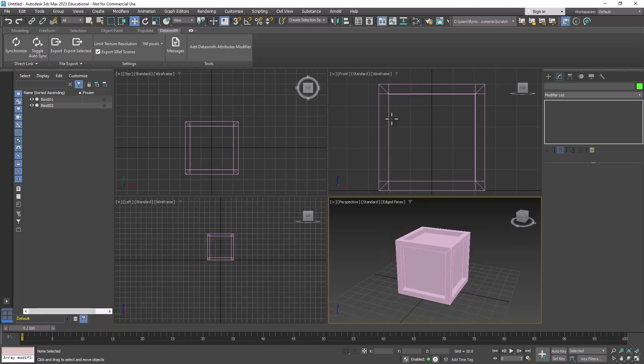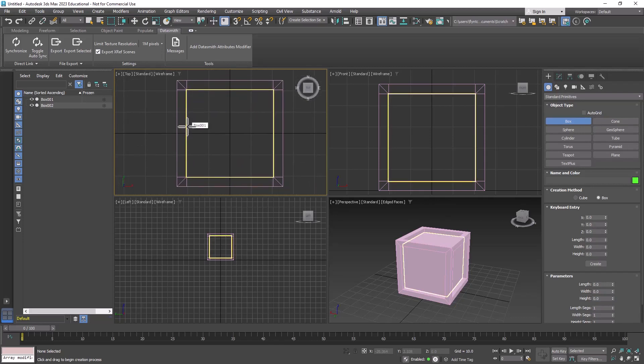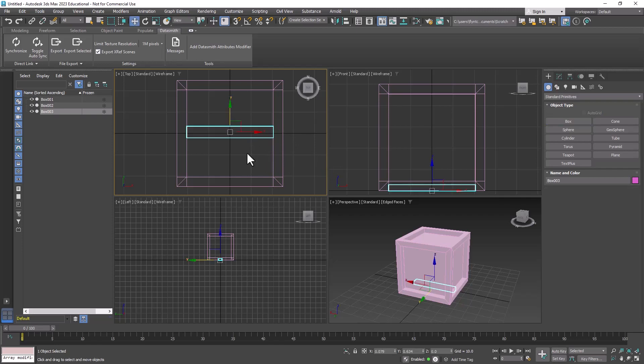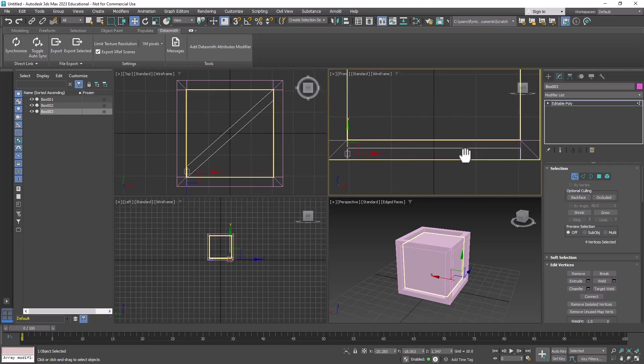Now we're going to create the little cross piece that goes diagonally across each face. Go to Create, select Box, and in the top viewport zoom in a little. Click and drag out exactly the right width, then watch the front viewport to control the thickness — make it about that thick, then right-click to exit creation mode. Right-click and convert to editable poly, then go to vertex mode. Take these vertices and drag them in the Y-axis one way, and the other vertices drag them in the Y-axis the other way.